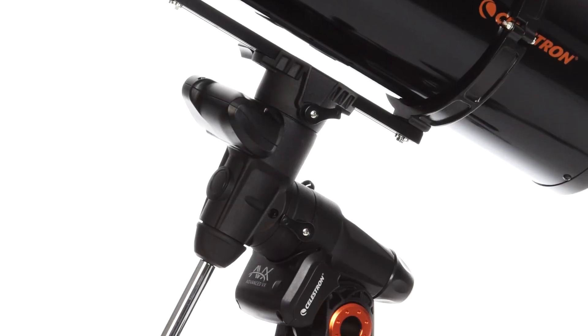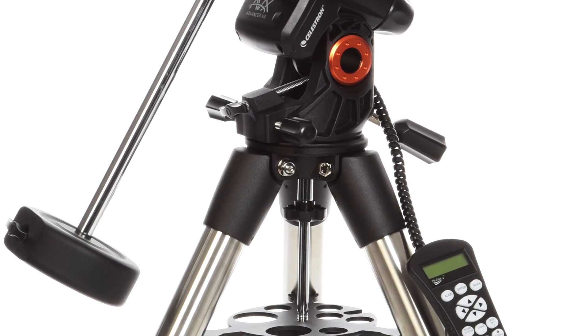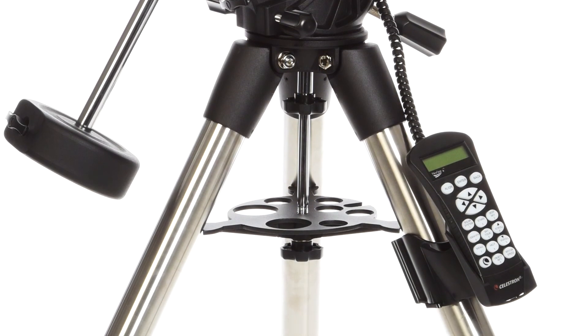VX's improved motors with more torque handle slight load imbalances with ease. You'll also find sturdy 2-inch tripod legs for increased rigidity.